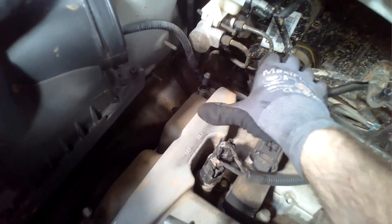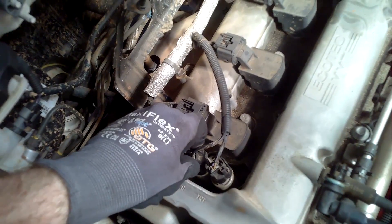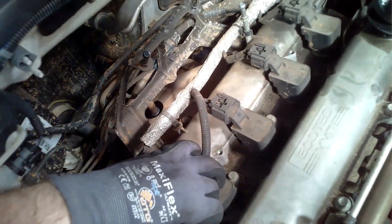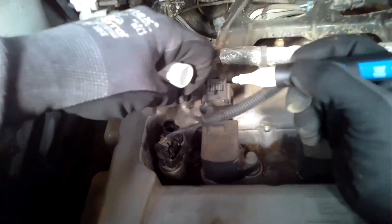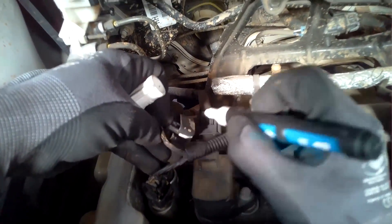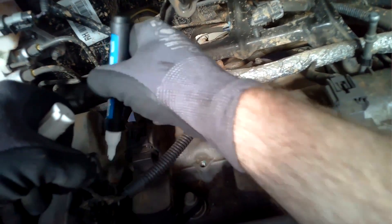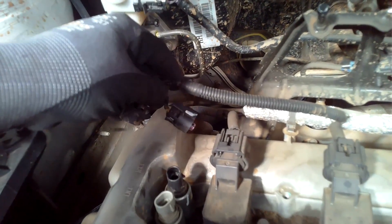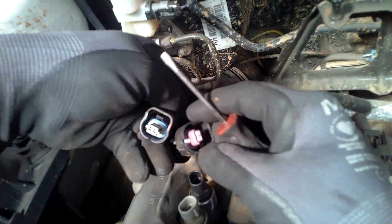I have the cover removed now and I can see on the rocker cover that these are marked — the exhaust is on this side and the intake is towards the front of the engine. I disconnect the electrical connectors on both sides and mark them. Now, this is overkill on this engine because they can't be interchanged — the exhaust connector is black and the intake is a greyish colour, with different locating slide pins for each connector.